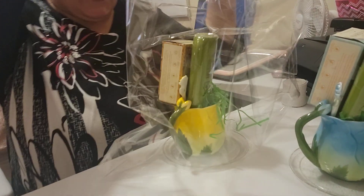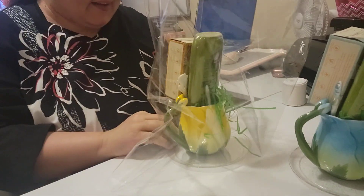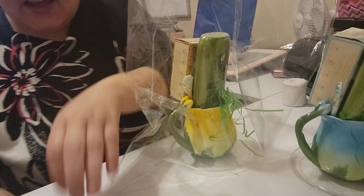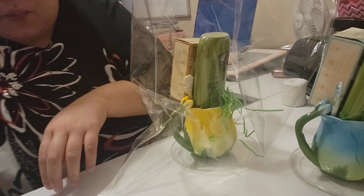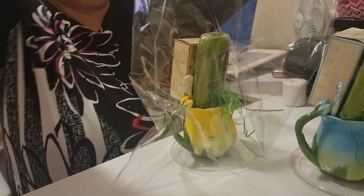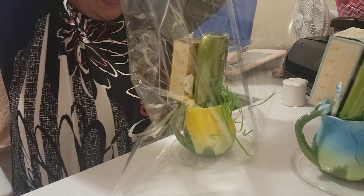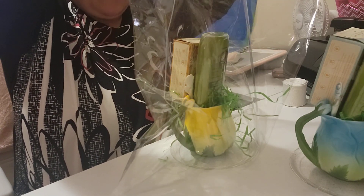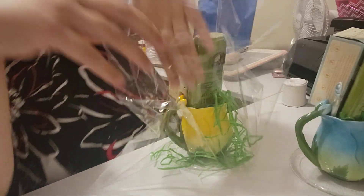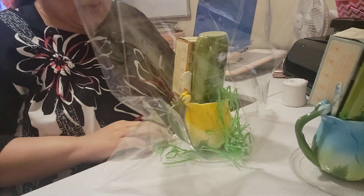These clear plates I got from Dollar Tree back when it was a dollar — imagine how long I've had these. I'm going to take just a bit of the leftover grass and divide it into both gift baskets, just sprinkling it around. You don't have to fill them up with shredded paper.